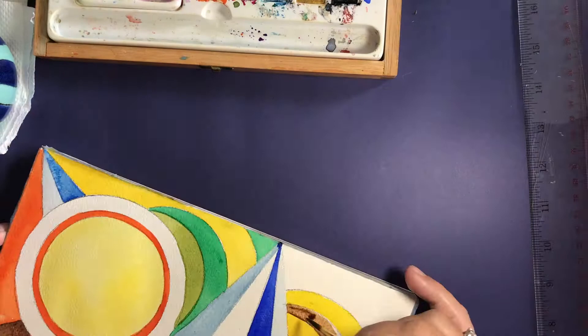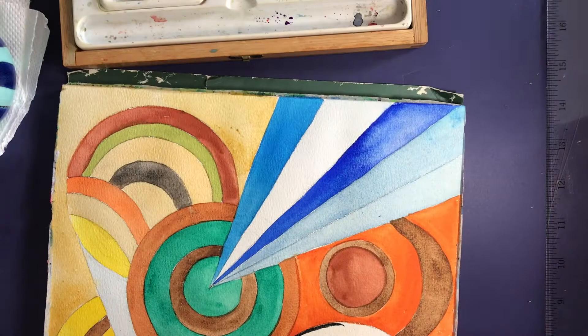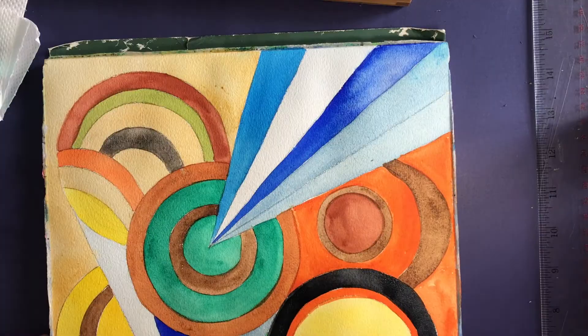Yellow is the easiest of your paints to ruin, so you have to be specially careful to clean and dry your brush before you go back into your yellow, because once you get it dirty it's very hard to clean any other colours off it. That means I also do a lot of yellow early in my painting so that I'm not going in again with a darker colour.